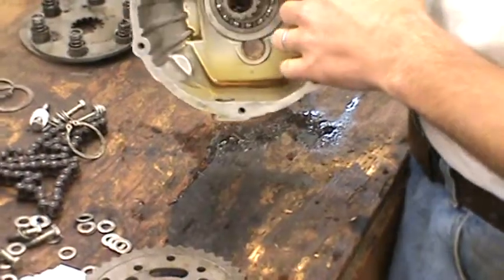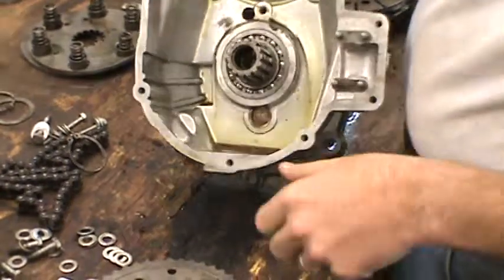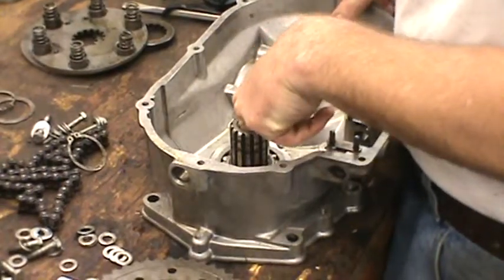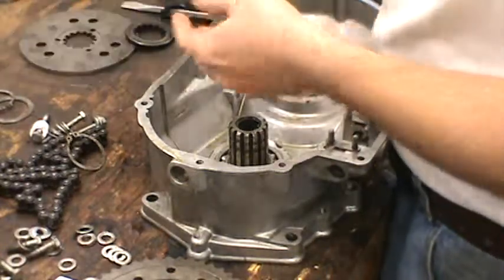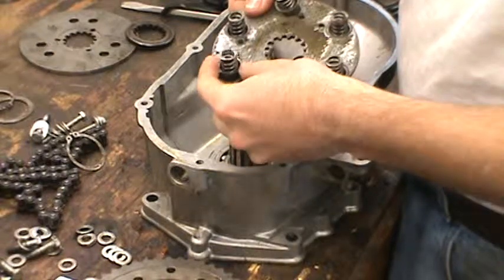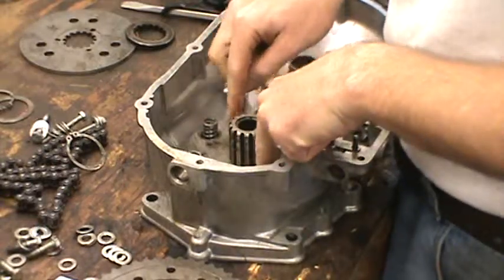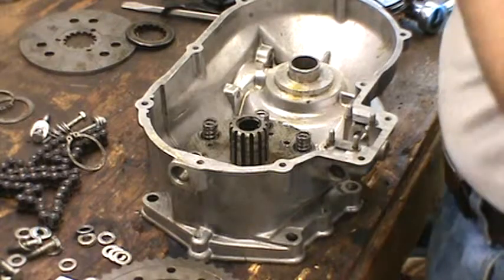So once you have that retaining ring in place, you've got your ball bearings in there with your circlip to hold them in — it's 40 ball bearings, 4mm bearings in that little cage. Then you can put your spring plate, these little cups and springs, and slide them on. Doesn't matter how they go on — that's going to be your starting point.